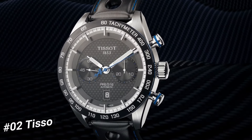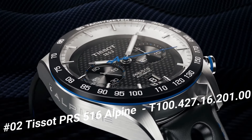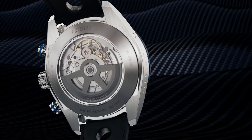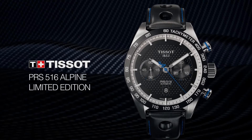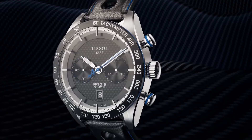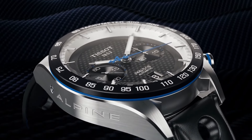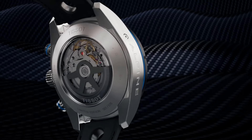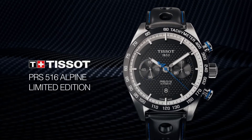Number 2: Tissot PRS 516 Alpine Limited Edition, T100-427-16-201-00. Mechanical Chronograph movement, Men's Watch, Round Case, Date Display, Automatic Winding, indexes on the clock face, Dial Color Black Carbon, Anti-Reflective Sapphire, Stainless Steel Case 316L, Leather Bracelet, Water Resistant up to 100m. Item Shape Round, Dial Window Material: Sapphire Glass, Display Type Analog, Case Material Stainless Steel, Special Features Water Resistant Chronograph, Movement Automatic.